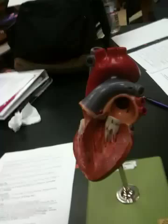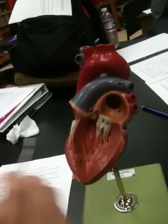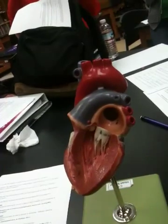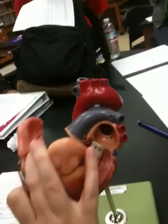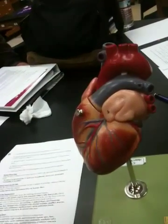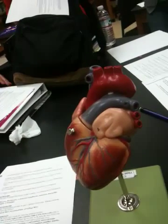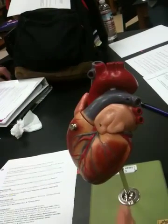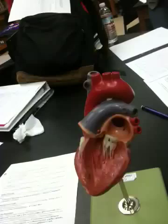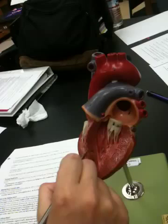They want you to know the epicardium, which is the same thing as the visceral pericardium — it's the outermost layer. When we actually look at the heart, this would be the epicardium; that's the layer that's secreting serous fluid into the pericardial space. Below that we have the myocardium, the muscle layer, and then the endocardium inside.